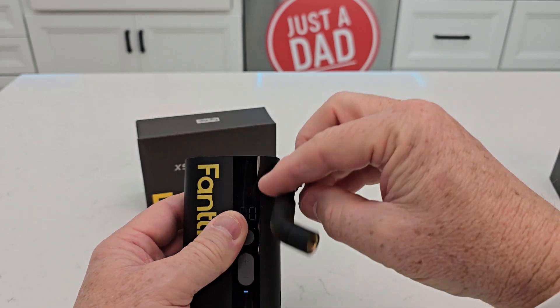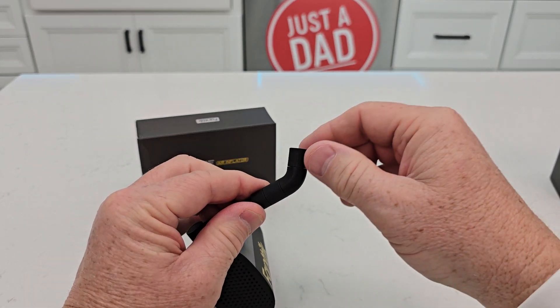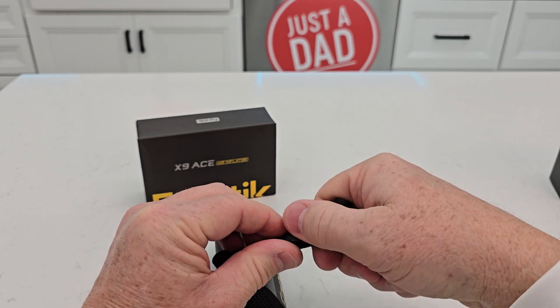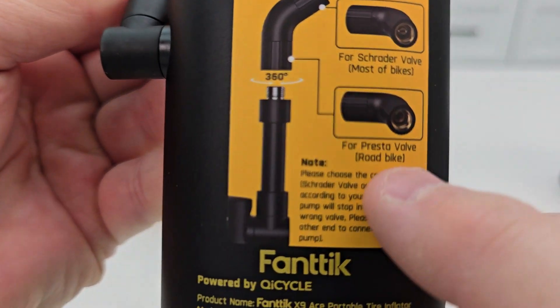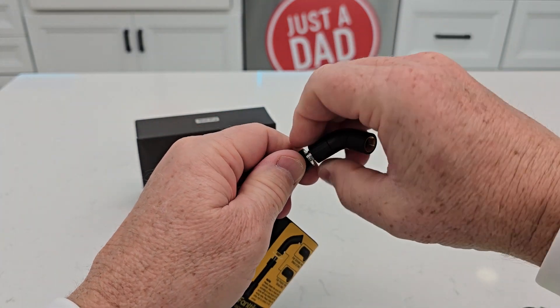The third reason is it has a built-in hose. That hose stores right here. It comes with the Schrader valve, but it also has the Presta valve. All I do is simply turn this around and unscrew this.